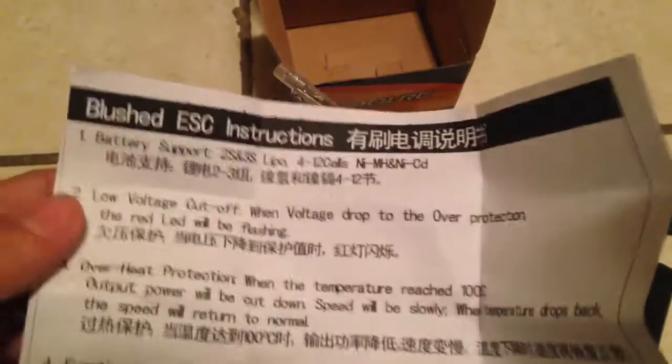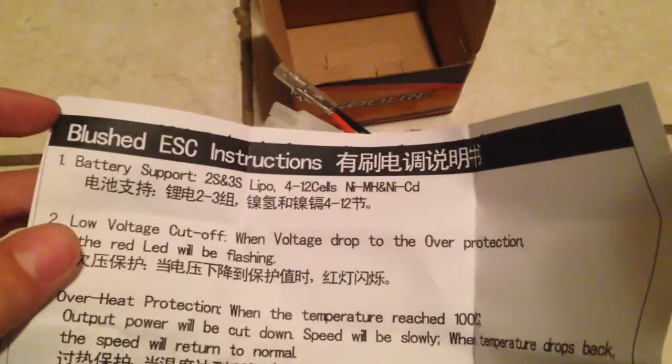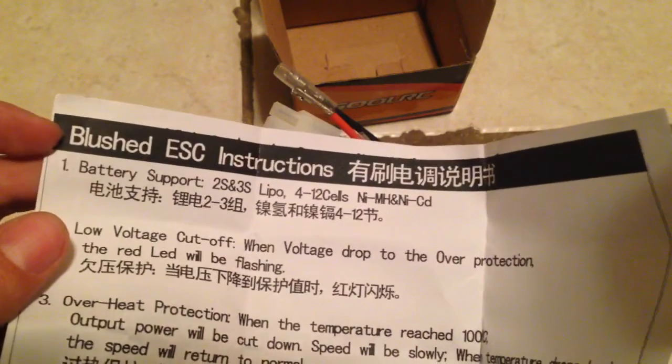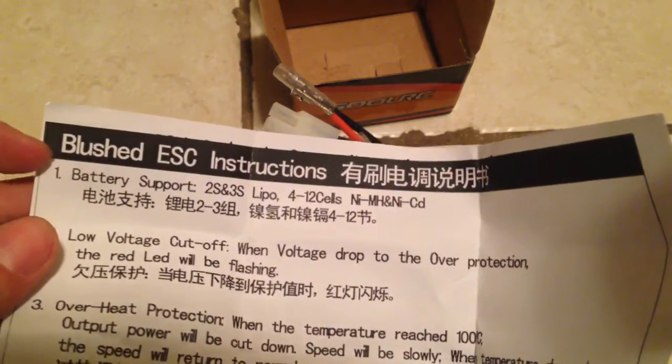All right guys, so the good thing is it comes with instructions, so might as well just say what's going on here. It says there's a... it's not blushed. It's a brushed ESC instructions.